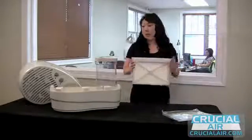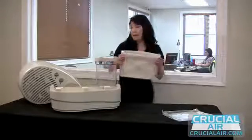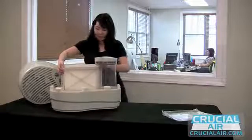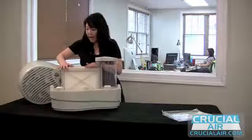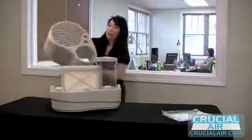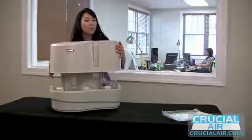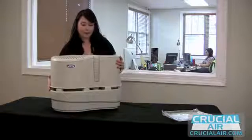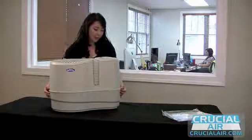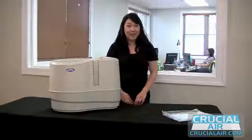Now you can place your holder back into its slot with the oval part at the top facing up. Just slide it into its slot by meeting the two side tabs. And you can place your top half of your humidifier back on and make sure that it matches with the water container. Make sure that it's fit on there securely, and you're done! And you got that with free shipping from CrucialAir.com.